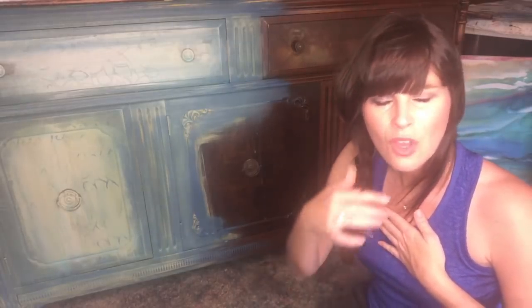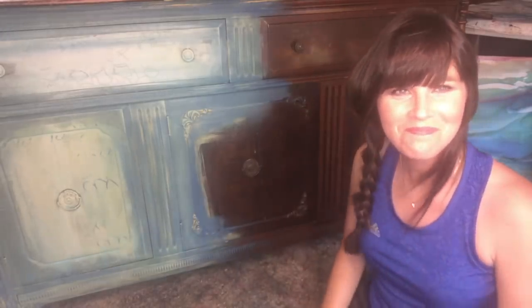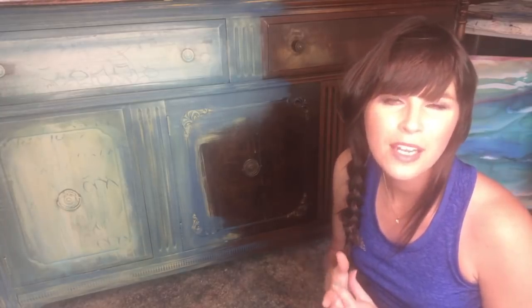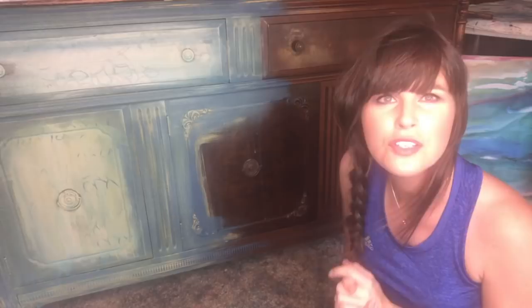If you're unfamiliar and you haven't caught one of my videos before, my name is Dionne Woods and I'm the owner of the Turquoise Iris, where I create hand-painted items such as furniture and also my art. I sell on my website at theturquoiseiris.com. I also coach in a Creative Connection group on Facebook and I sell my tutorials. I sell classes — online classes and in-person classes.